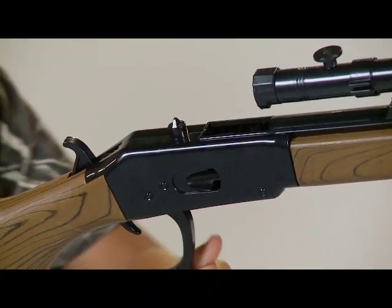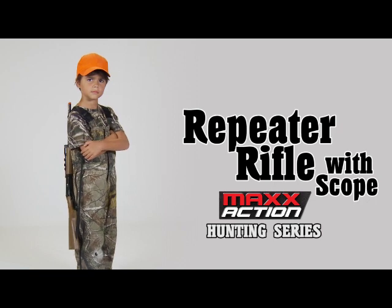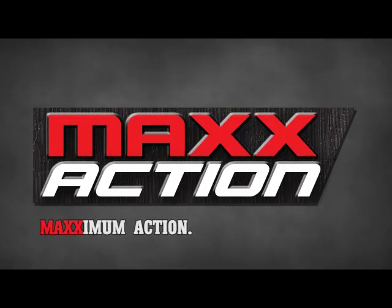Once your rounds are done, eject them and reload. The Max Action Hunting Series Repeater Rifle. Maximum action. Maximum fun.